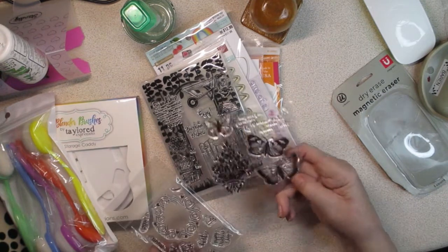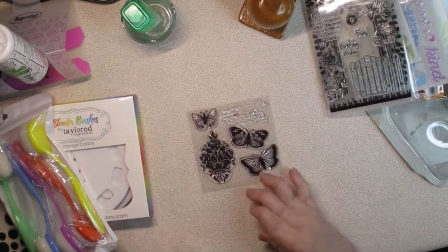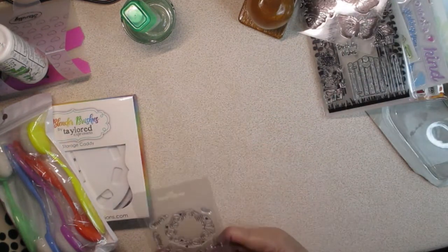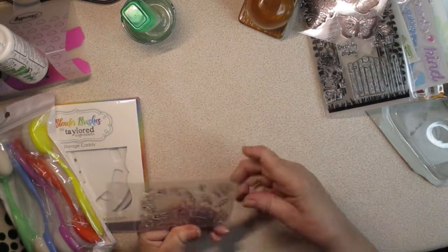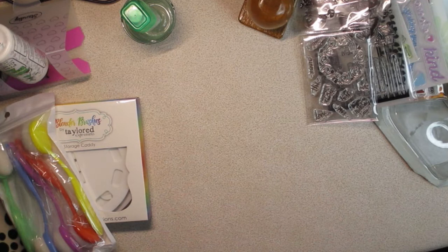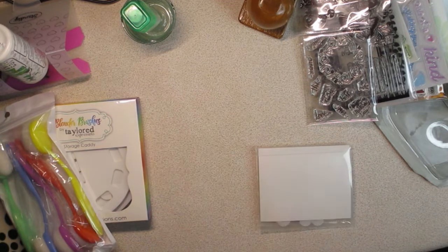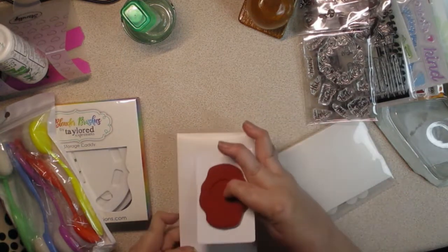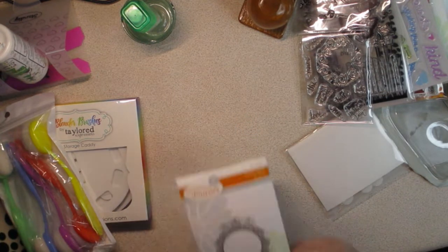And here are just some loose stamp sets — some butterflies with no name on that set. Then this one makes a wreath and you'd put sentiments inside the wreath: Happy Mother's Day, Be My Valentine, Love. Then from Fun Stampers Journey, Pretty Label Number One. Not exactly sure if that's a stamp or a die or both — let's pop it out and see. It is red rubber. You know I love a red rubber stamp. It makes that label right there.